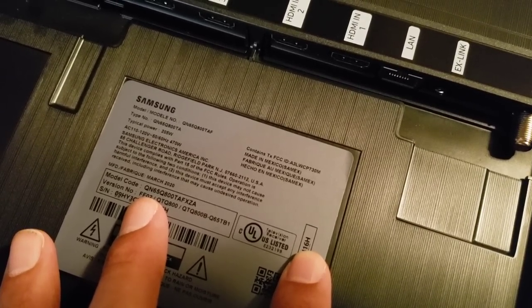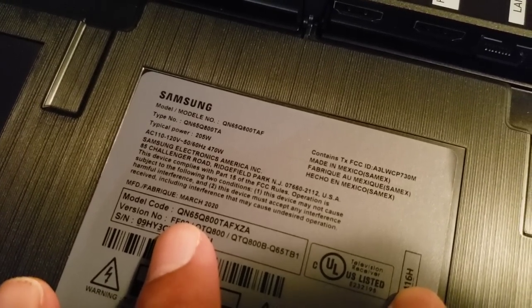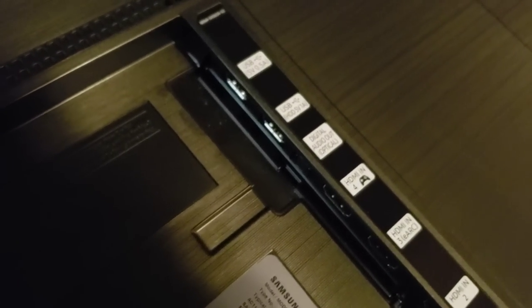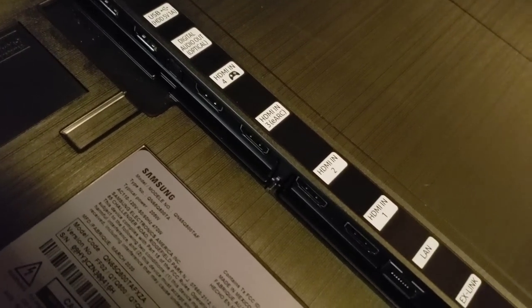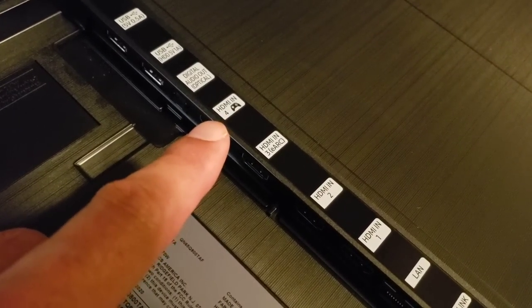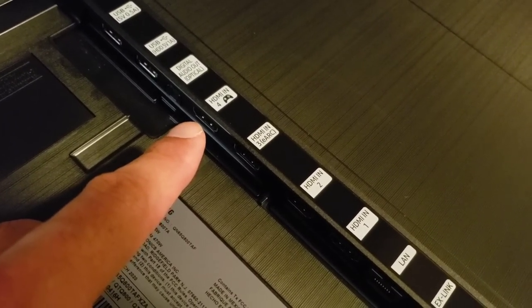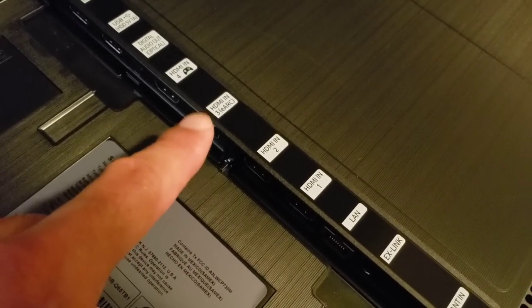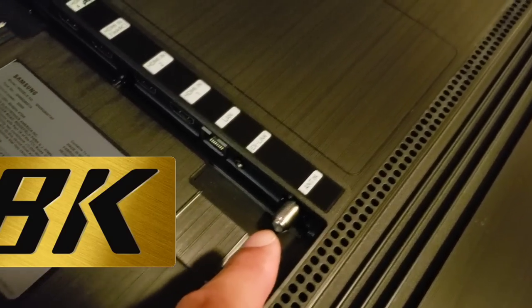Made in Mexico — and look at the manufacturing date: March. This was built less than a month ago, how cool is that! For inputs you've got USB, USB, optical, and four HDMI ports. One of them is the full HDMI 2.1 game input — that's your 8K 60Hz and 4K 120Hz port. The rest are 2.0 I believe. I'll be using the eARC input. You've also got a LAN port, link antenna for local channels, and that's it.